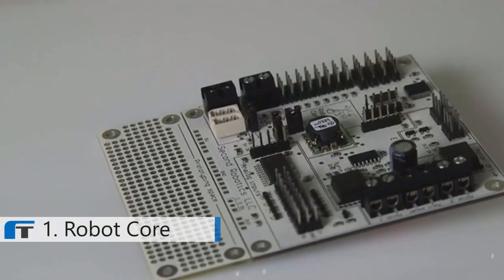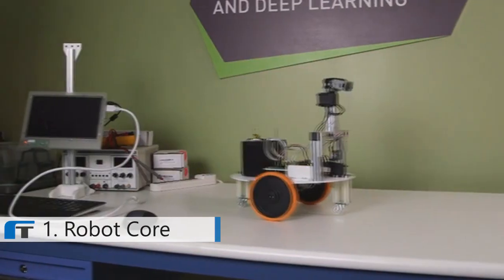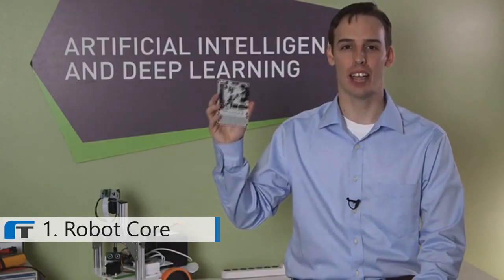So why the Kickstarter? We need your help to bring the board to life. With your donations we can do a much larger production run, which will allow us to offer the board at a much lower cost to you. If you are interested in one of these unique robot controllers, please help by either spreading the word or donating. This controller is different because it was designed and built by people who actually build robots.